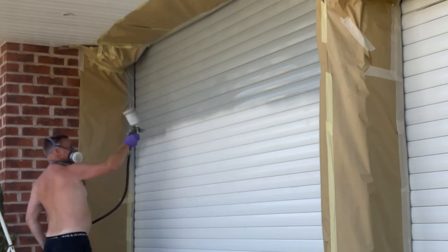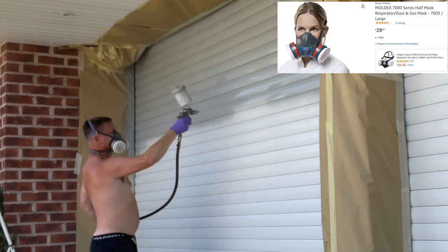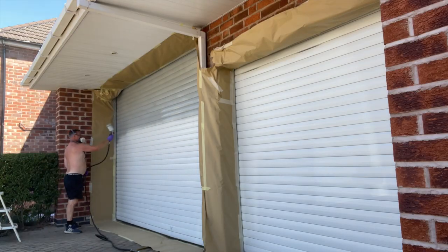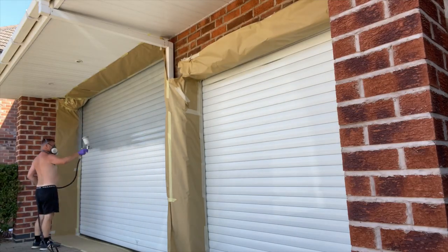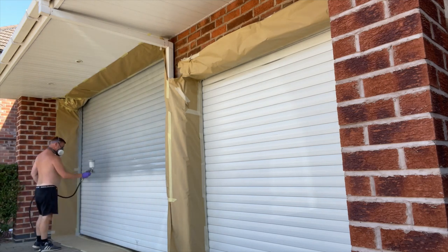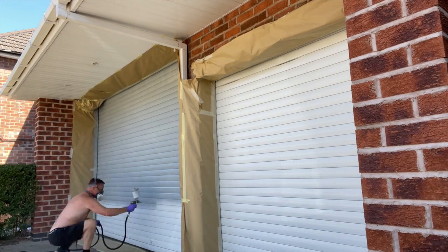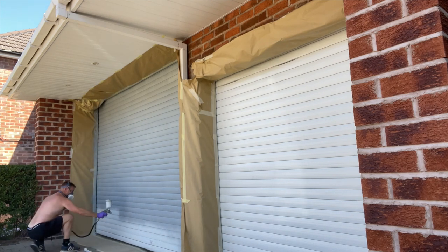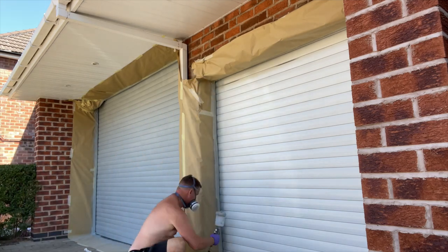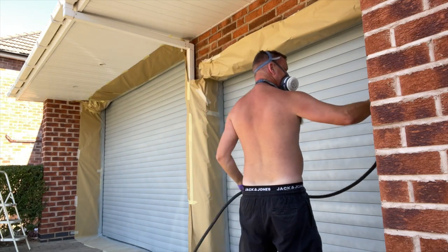There's hardly any overspray with this gun — it's brilliant. I've got my mask on because the paint is not the best to be sucking in. Just working along each louvre as we go. It's going on really well — today it's baking hot, about 31 degrees, which is ideal for painting. If it's cold it doesn't go on as well. This is drying in about 20 minutes, and it's drying really nice and hard, which is ideal.